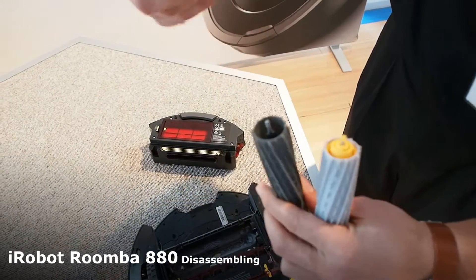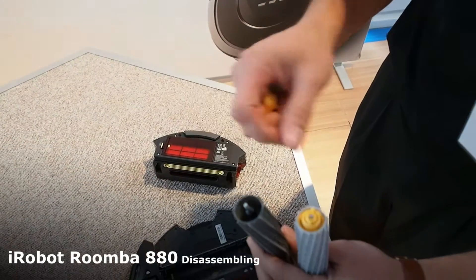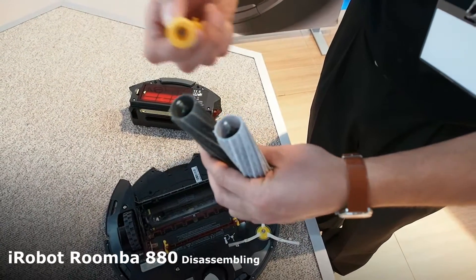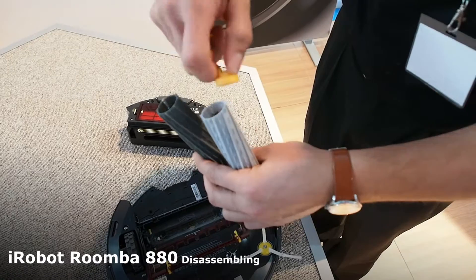These end caps come off, so about every four months if you need to service the extractors, you can pull them out and get whatever's in there out. It comes out really easily.